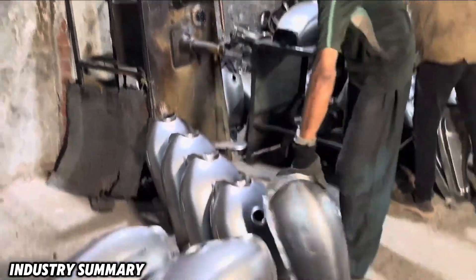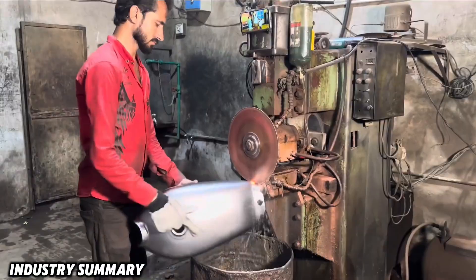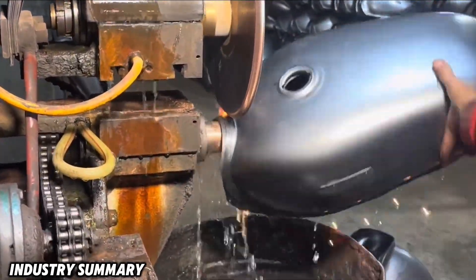After welding these two parts together, for structural strength in the sealing process, all welded areas are re-welded to ensure no gaps remain. This task is entirely performed by the machine.